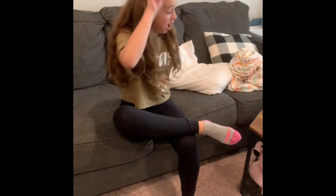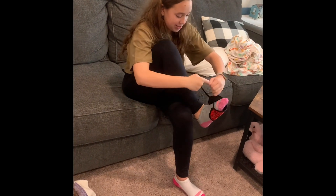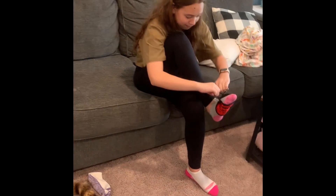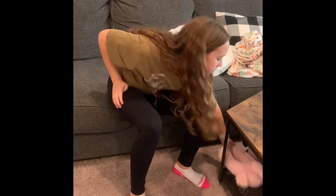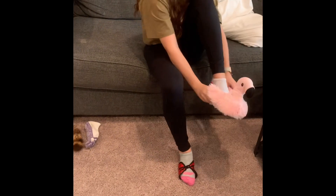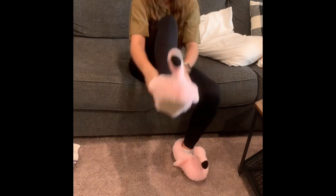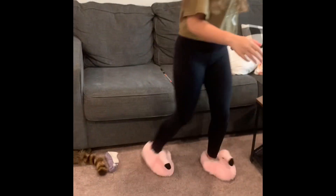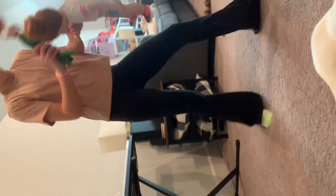Is there a hole in your sock? Get a sleeping mask and put it over your foot — the hole is there no more! Now you can put your shoe on with no struggles at all. Perfect!